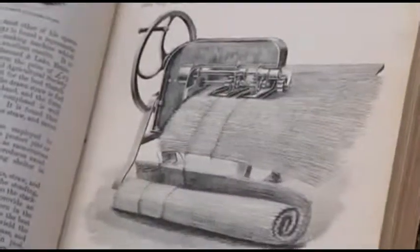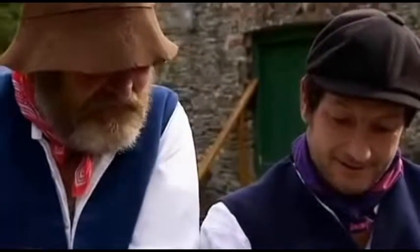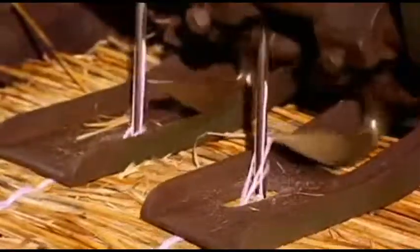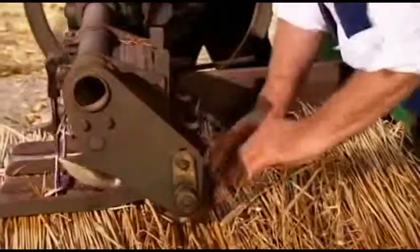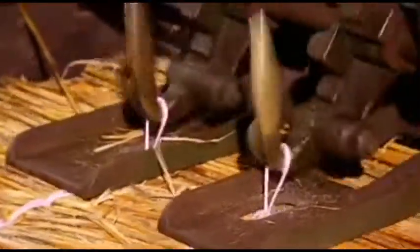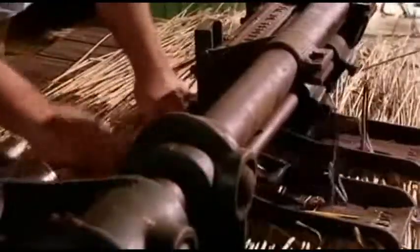Alex has read about an ingenious way the Edwardians mechanised thatching. The idea of that machine is that you can put reed through it — thatching reed — it stitches it together, and it comes out in a continuous mat. I pushed the reed through, keeping it the same thickness all the way through. Instead of spending weeks thatching a rick, they would only spend a few hours, which gave them time to do hedging and stonewalling and things like that. So it was a labour-saver as well.